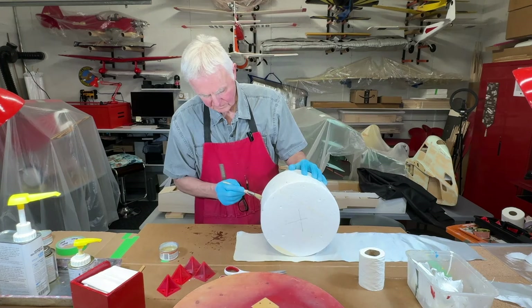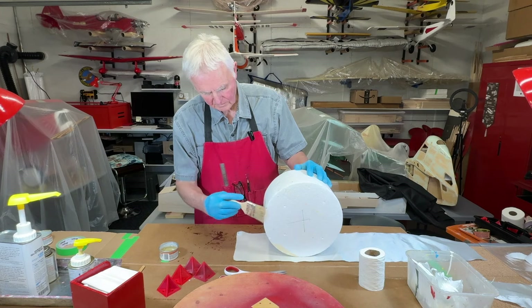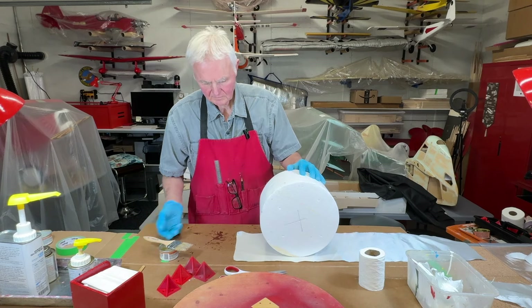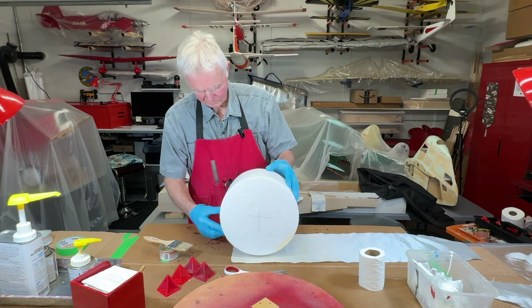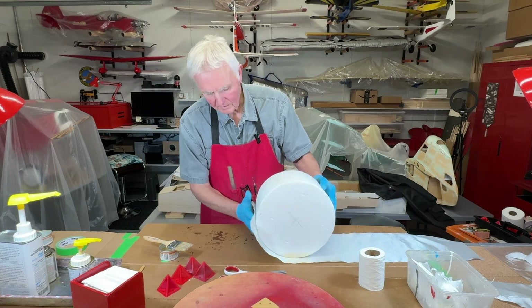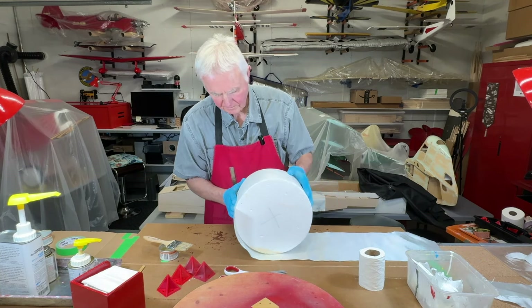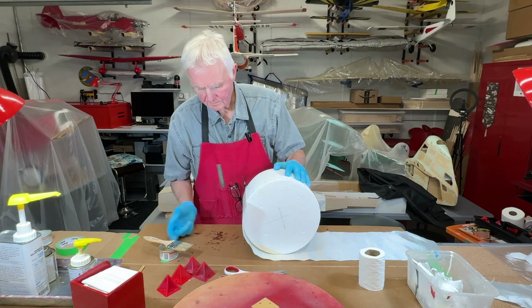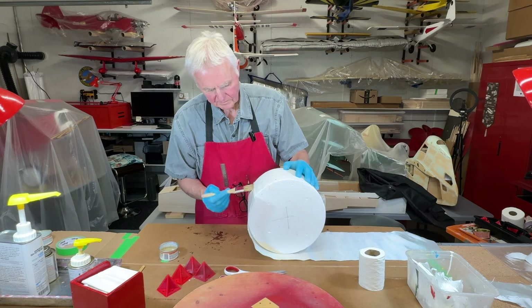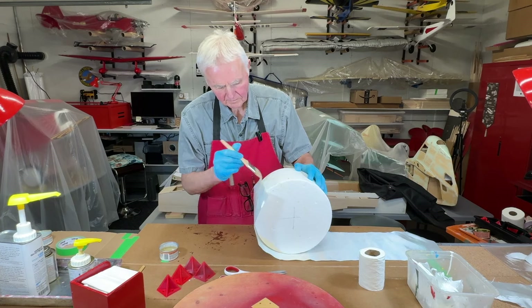Now I'm applying the epoxy fairly thick and we're going to use this to tack on the fiberglass cloth to get it started. I'm going to apply some more epoxy and just dab the brush on it to try to get it to saturate that area of the fiberglass cloth, and that's basically going to hold it on to the mold.